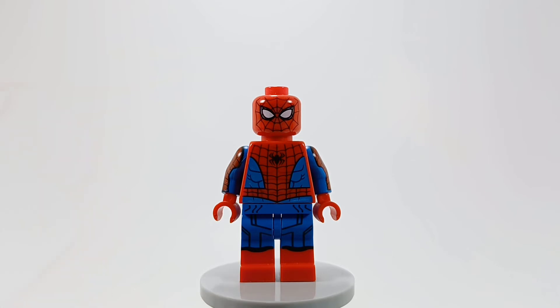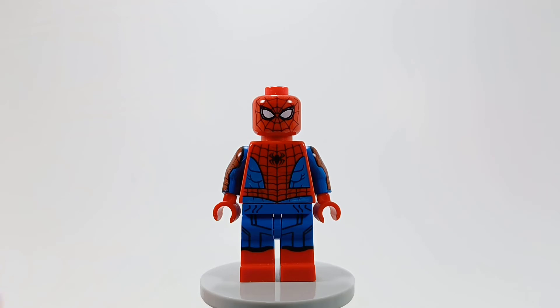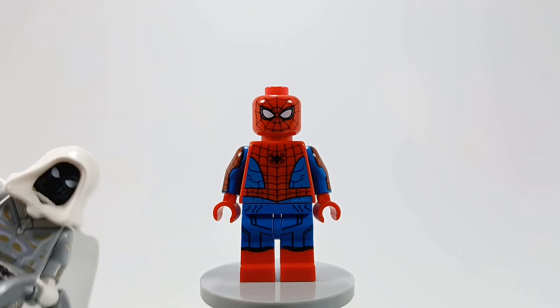It's a pretty simple minifigure and this is going to be the main Spider-Man minifigure I use for anything like stop motion or memes. I do plan to recreate some funny Moon Knight panels with these two.